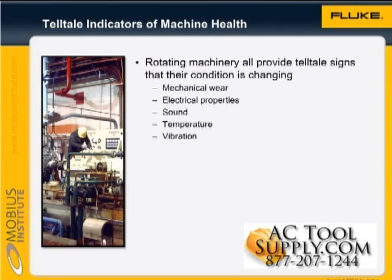Technicians or engineers who monitor machine health are the doctors of the industrial world. Rotating machinery such as motors, pumps, fans, compressors, and turbines all provide tell-tale signs that their condition is changing. We'll take a brief look at those technologies now.